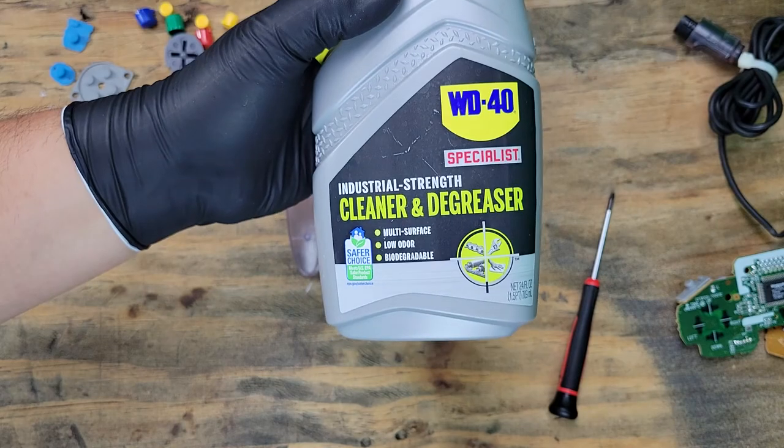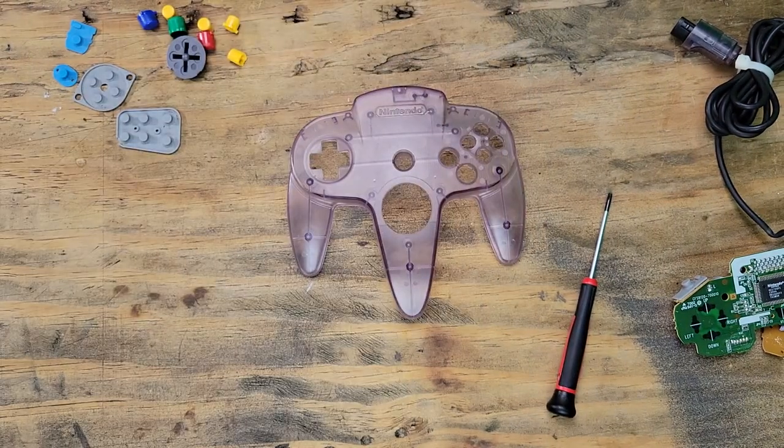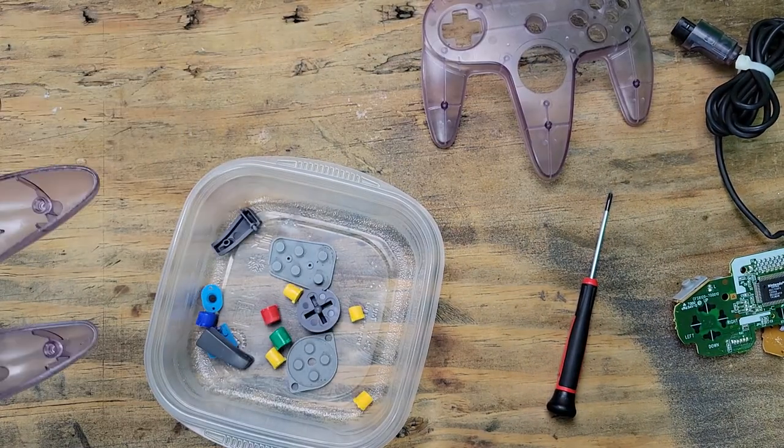I'm going to be trying a new cleaner today. This claims to be safe on plastics and rubber. We'll just take this time and clean everything up thoroughly.